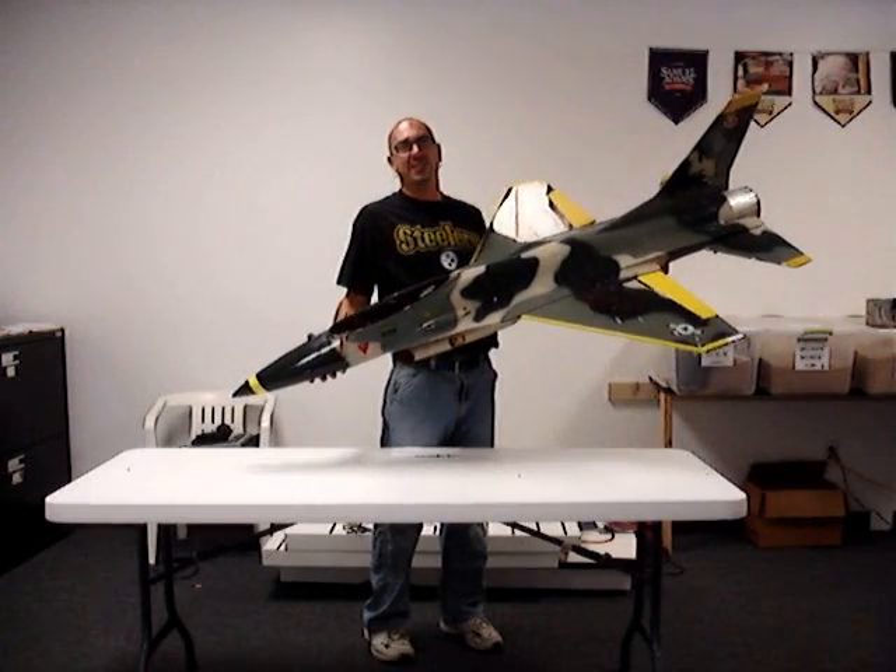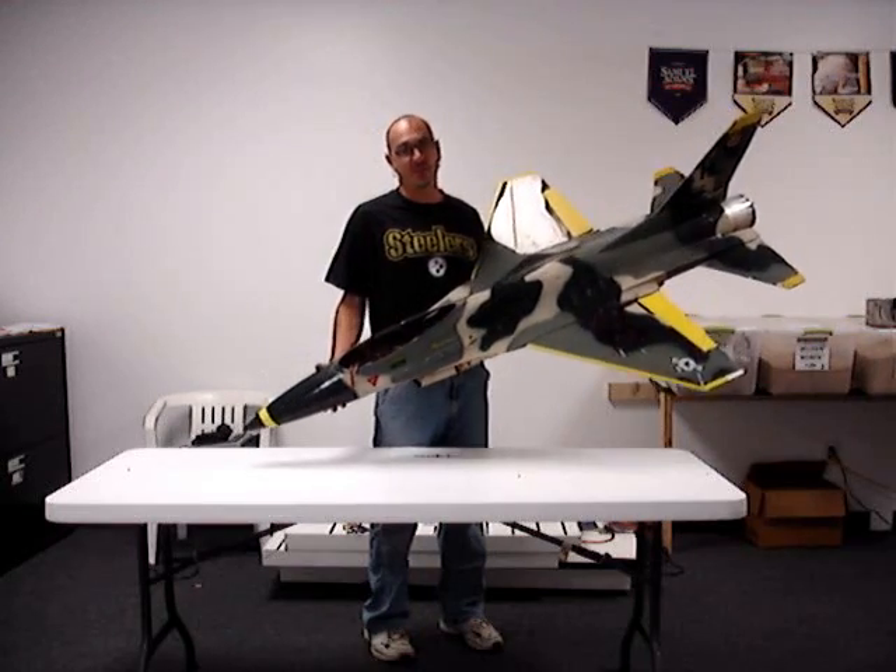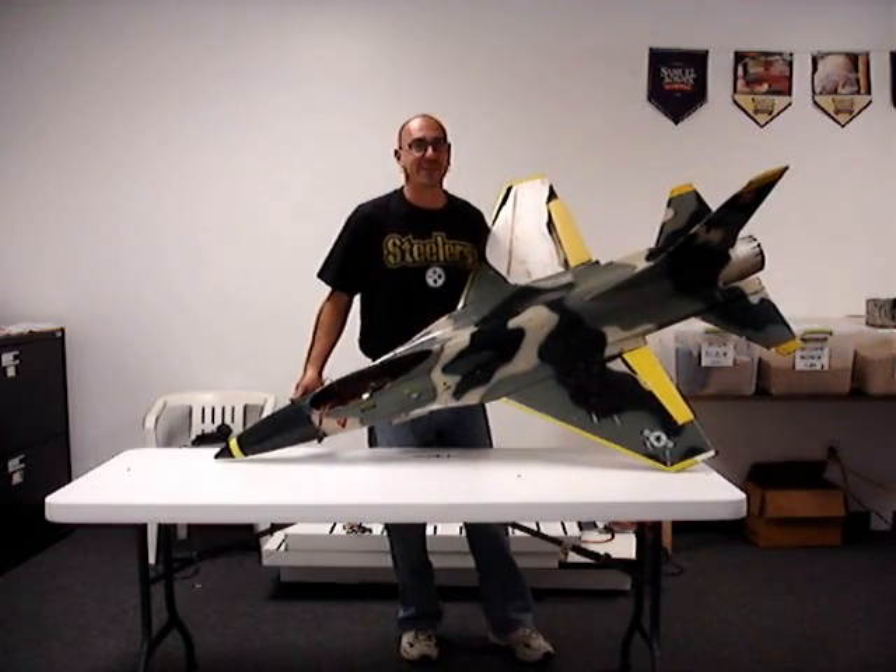Hey, it's Billy Dee with my new project. This is going to be my winter project, a series of videos on this one. This isn't something I hot glue together and apply.